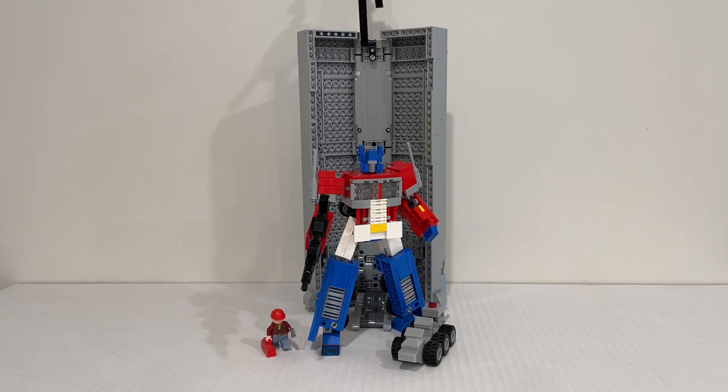He's very generous in providing step-by-step instructions for how he built this Prime. I can tell you firsthand after building it myself, his instructions are flawless and lead to a fantastic result. He also did a video reviewing his Optimus Prime, so check that out in the description below. Big shout out to Stupid Ninja — thank you for allowing me to review your fantastic MOC. I really appreciate your channel and your contributions to the Lego and Transformers community alike.